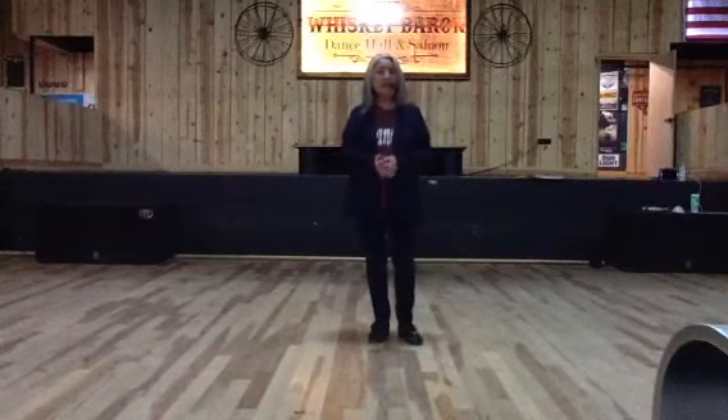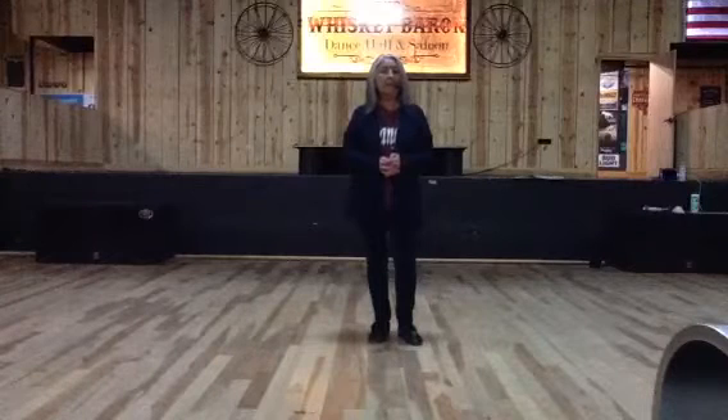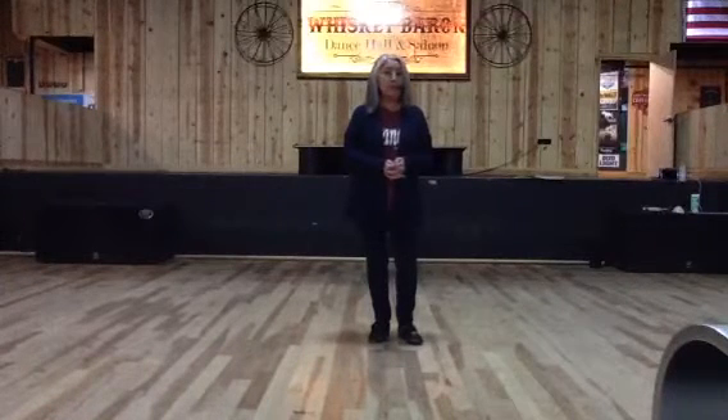Hi, my name's Betty Moses. I have a brand new dance. It's called Nothing's Gonna. It's a 32 count, two wall, beginner slash improver line dance. The music is Take Me Away by George Strait.